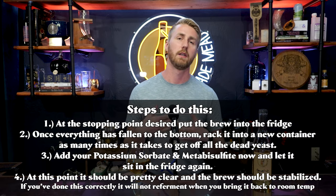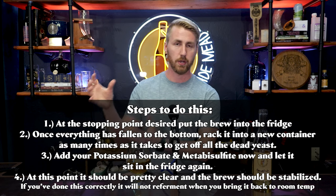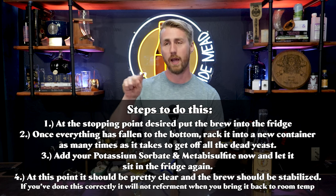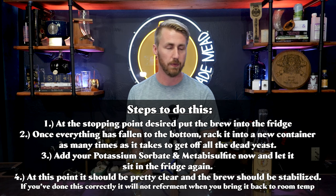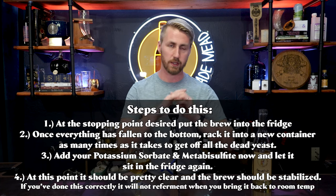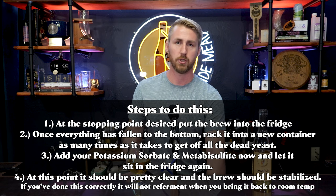You may even need to add a clearing agent to drop everything out before racking. The full process: ferment to desired sweetness, cold crash, rack into a new container as many times as needed to remove dormant yeast, then stabilize with potassium sorbate and metabisulfite — all while keeping it cold. Let it sit a little longer to ensure no more yeast settle at the bottom. If the yeast colony isn't sufficiently reduced, those yeast will win and re-fermentation will restart. This is level six because doing it wrong means the yeast just kick back up.